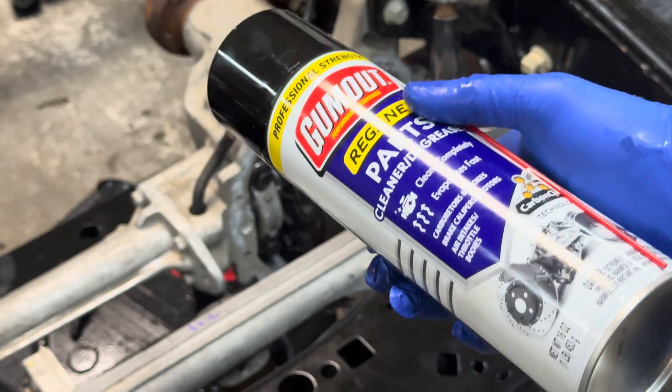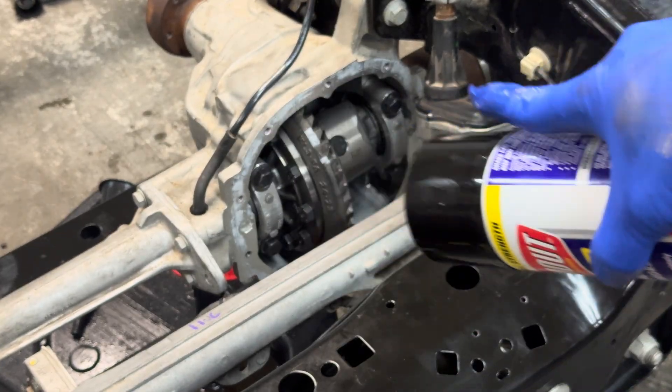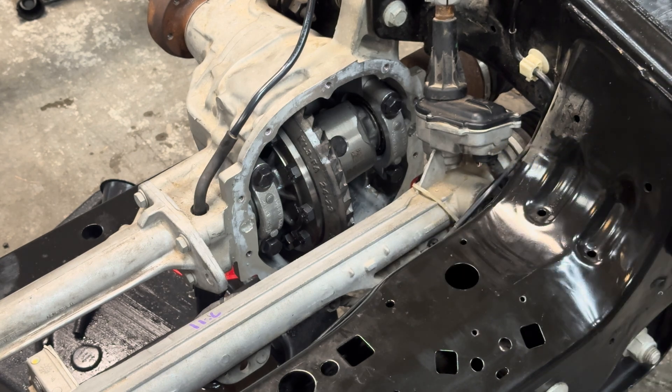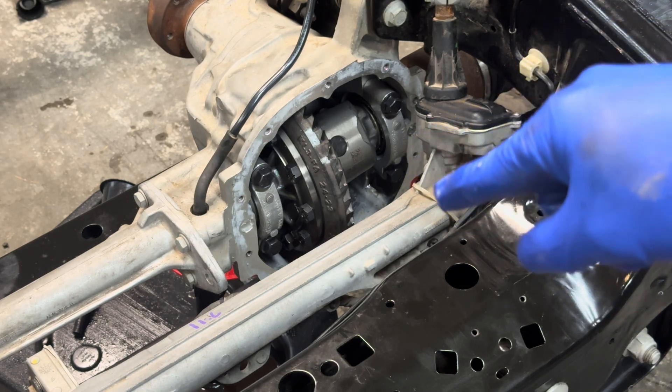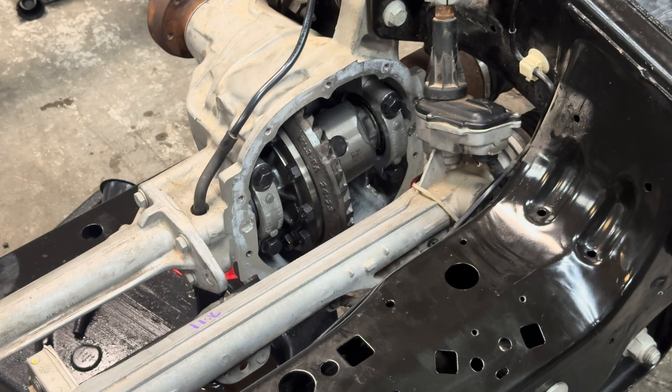Now take that brake cleaner or parts degreaser and spray it all around — make sure it's nice and clean. I'm going to raise it up, spin the gears, and keep spraying because my front diff was flooded. There's a lot of gunk and dirt in there, so I want to be safe rather than sorry.